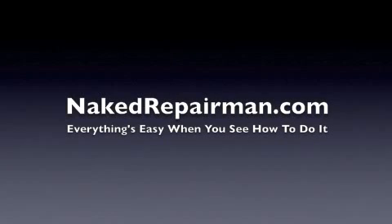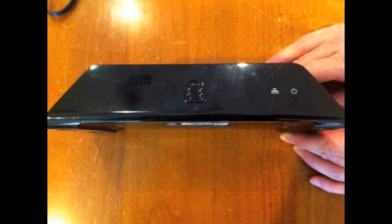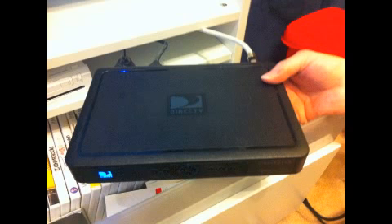This video shows you how to set up your Slingbox to your home entertainment system so that you can watch your home cable or recorded DVR shows over the internet. In our case, we're setting up a Slingbox Solo, but the steps should be very similar regardless of the Slingbox model that you have. We're connecting it to a DirecTV receiver, but you should be able to connect it to any cable or satellite provider.